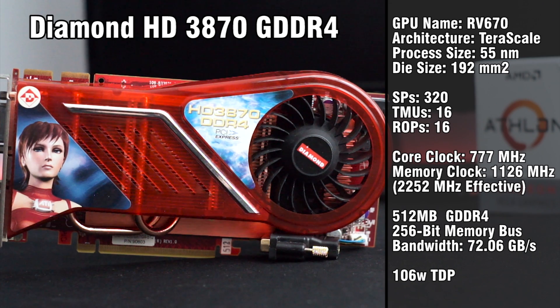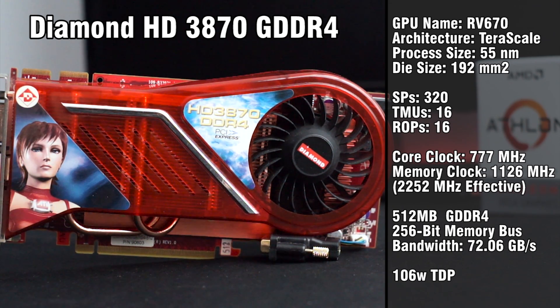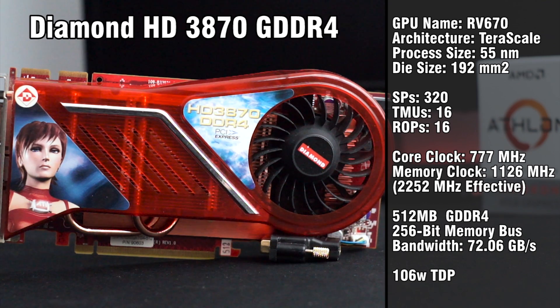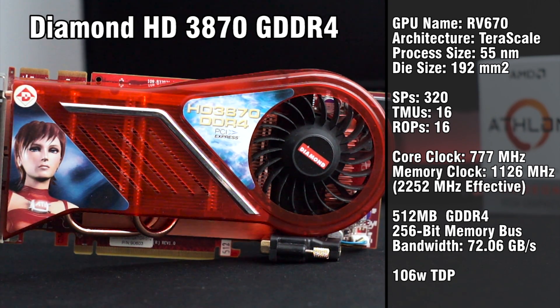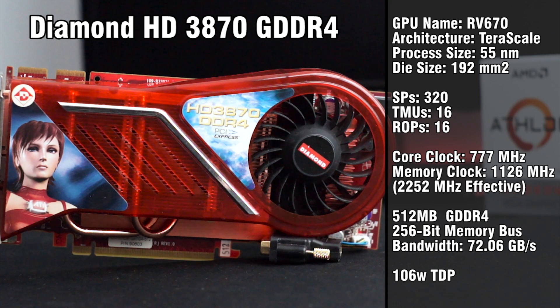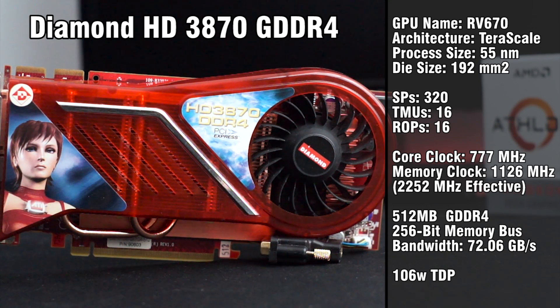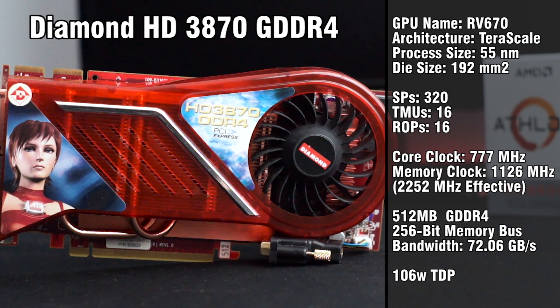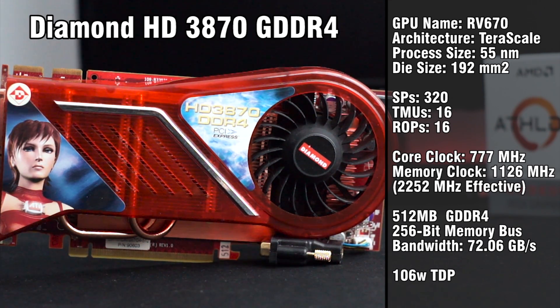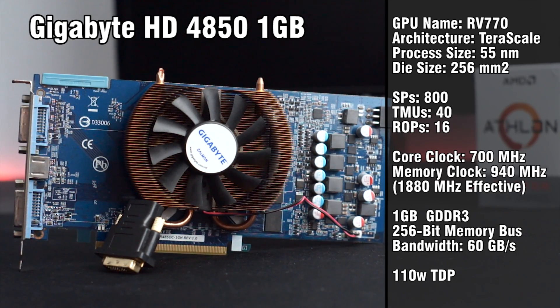Next up is the HD 3870, and I've tested this card a couple of times on my channel. The 3870 fixed a lot of the issues that plagued the 2900 XT, all while retaining the same levels of performance. This card comes equipped with 320 stream processors, 512MB of GDDR4, and it also supports DirectX 10.1, but we won't be utilizing that today.